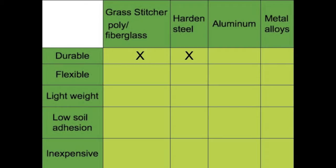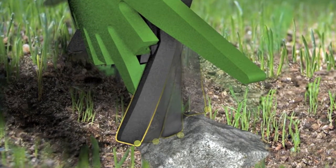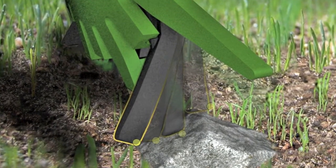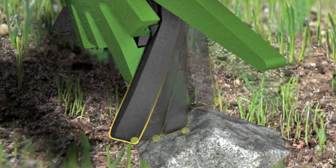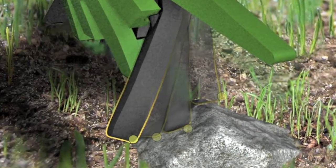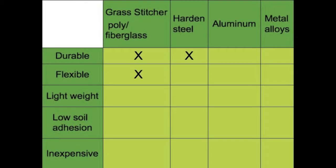I had tried hardened steel first, but hardened steel is very heavy, rusts, and is very expensive to make. The Grass Stitcher wheels are resilient and are designed for continually impacting hard objects. When the tines strike a hard object, they flex, then return to their original position and structure. This minimizes stress and material failure for years of use.